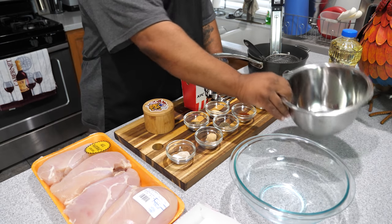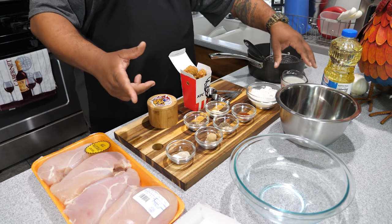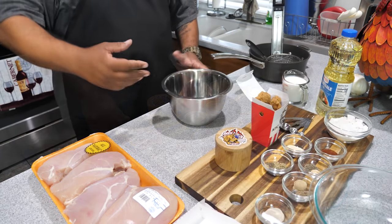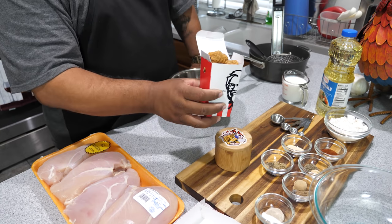First thing we want to do is get ourselves a bowl. You want to get some buttermilk and we're gonna add some salt. Let me get that set up and then we'll move forward.